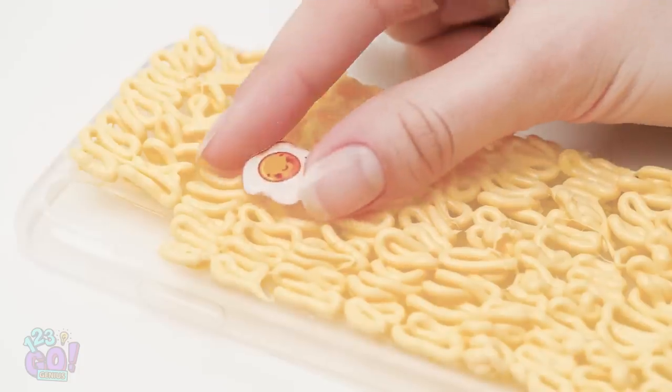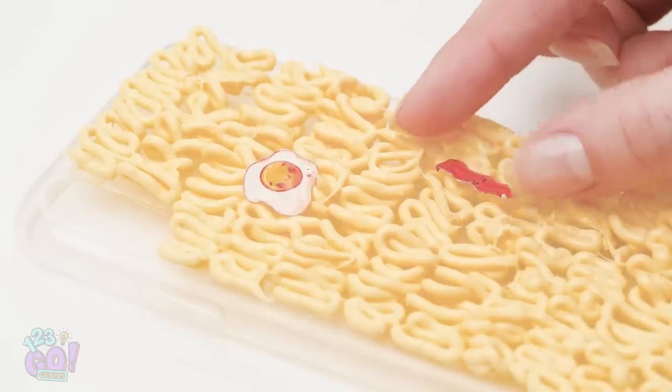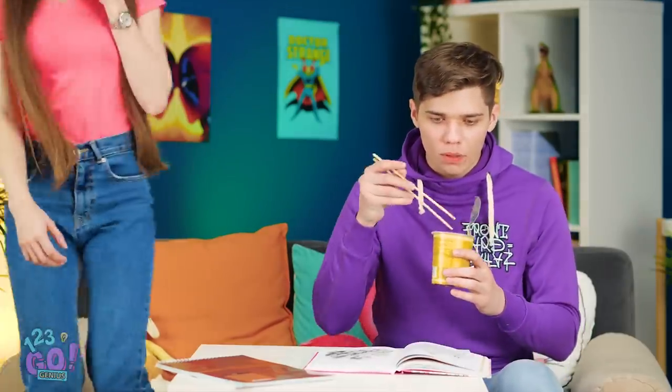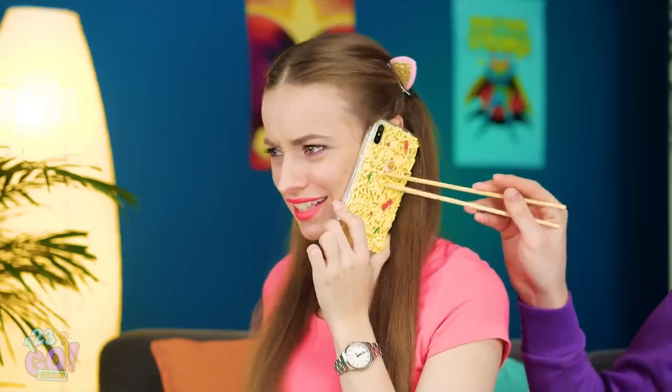Add accents, like little cracked eggs. Aw, look at that tiny piece of bacon! Hey, sorry I missed your call! Woah, check it out! Are those the noodles I spilled? Get your own noodles, Adam!